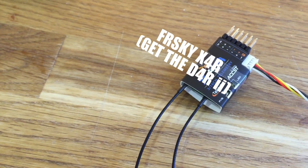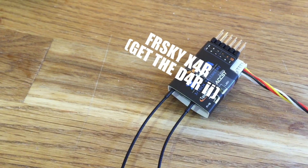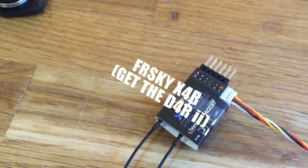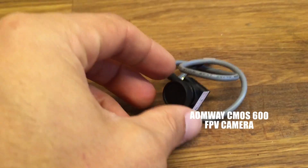For my radio receiver I'm using the FrSky X4R. I would recommend getting the D4R2 if you can find it in stock somewhere, because I had to use an SBUS to CPPM converter for that.